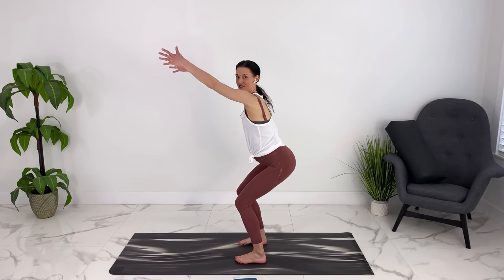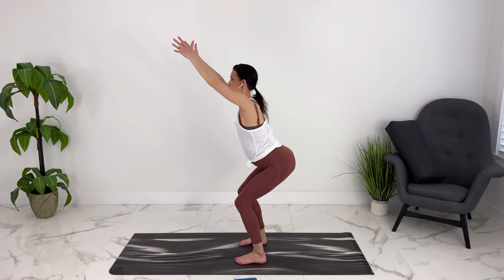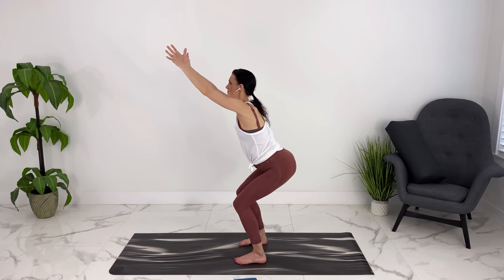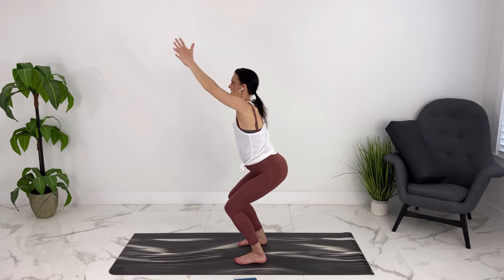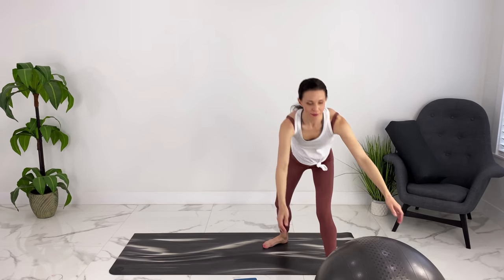Let's turn to the side here, spreading our toes, moving into chair pose. We'll sit back as if we're sitting into a chair, reaching your hands towards the top corner of the room. Shoulders are rolled down your back for lots of space between your ear and your shoulders, pulling your baby in towards your spine. Breathing deeply. Good, coming up.